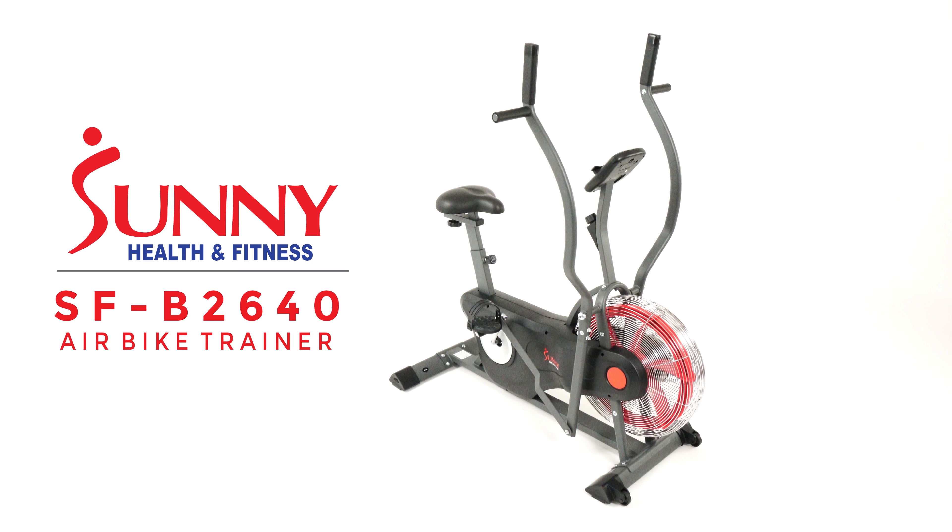This space-saving air bike is built to get it done. The large size fan has unlimited resistance and responds to every push, pull, and cycling stroke. The harder and faster you go, the higher the resistance.